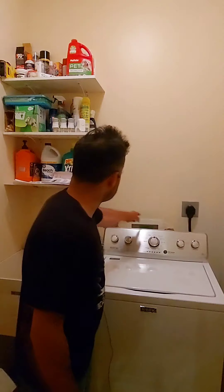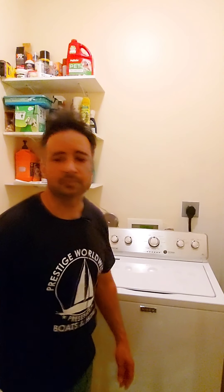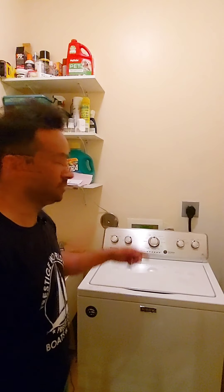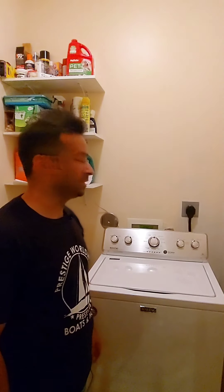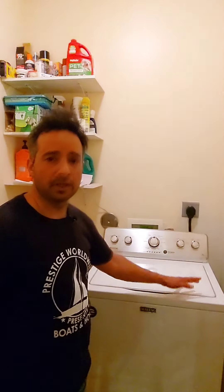I basically just took the extension cord right around into the room and put it behind the wall where the garage is. I've tested it and it's fine. I don't really worry about ventilation — since it's out there it's pretty simple. I've already dried some clothes and it worked out just fine.